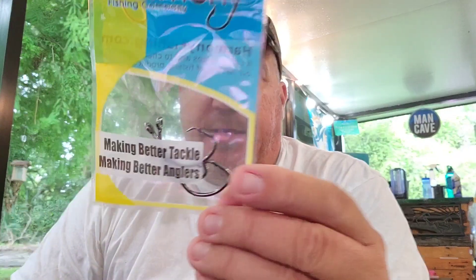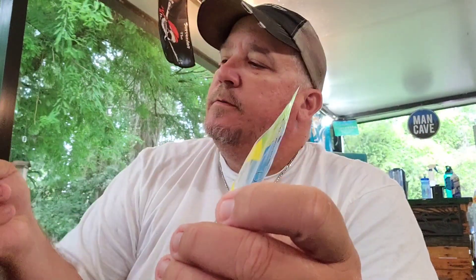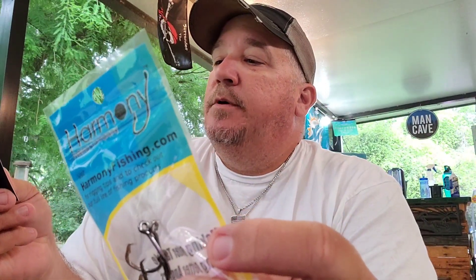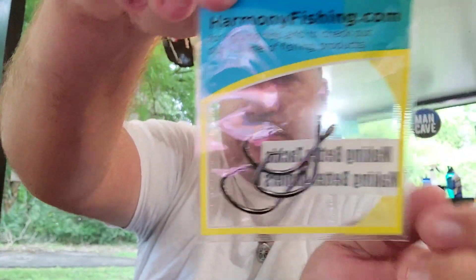Some Harmony Fishing Company circle hooks — you got three circle hooks there. Razer series inline. It doesn't say what size they are, but those are some good stout hooks right there.